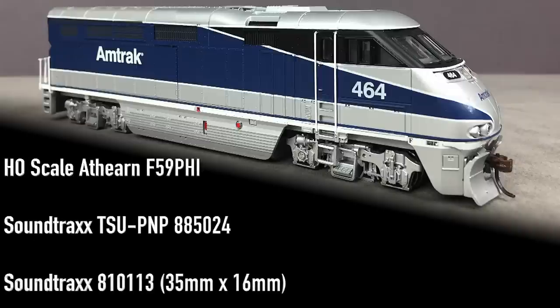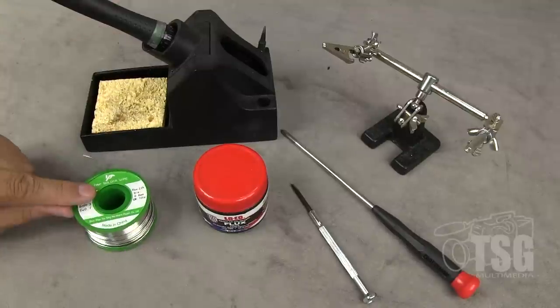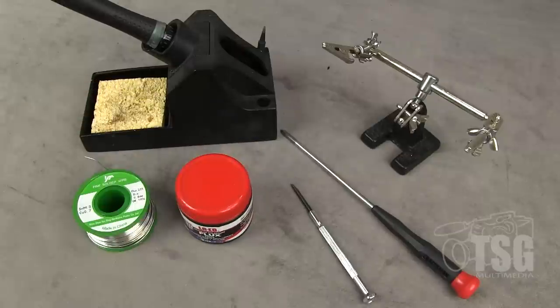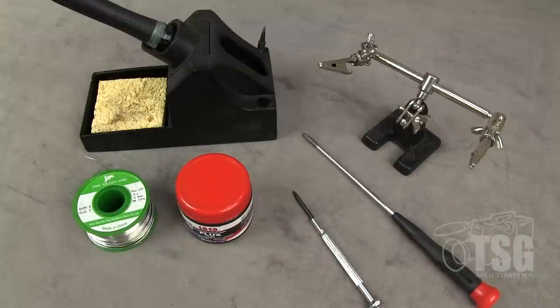I have my Athern F59 PHI here and I'm using a Soundtracks Tsunami 2 plug-and-play 885024 sound decoder - that's the EMD2 diesel - and a Soundtracks 810113 35mm x 16mm rectangular speaker. I have my soldering iron, solder, and flux, because flux is the magic stuff that makes your soldering work. I also have a Phillips head screwdriver, a flat head screwdriver, and my helping hands for a third hand to keep stuff in place.